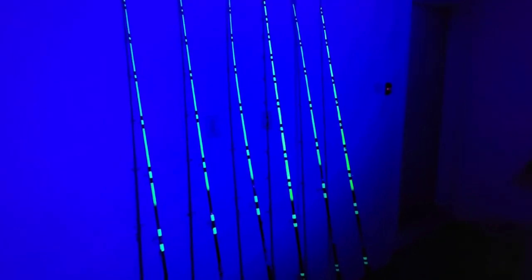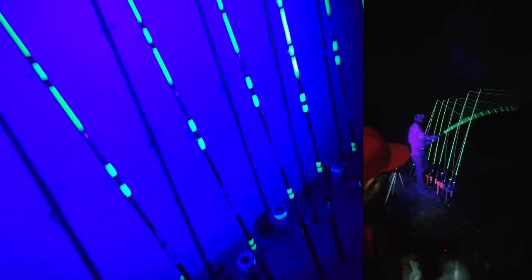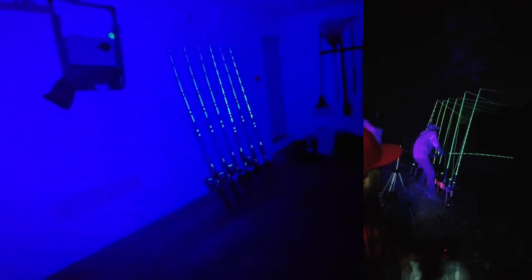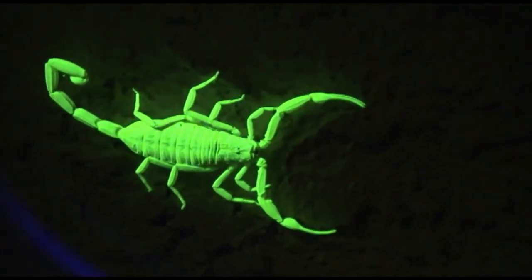One of the best use cases for this blacklight is for fishing — to light up your rods at night. You can wrap your rods or spray them with some kind of fluorescent material; I'll link it in the description box below. You can also take this camping to detect scorpions at night, because scorpions do glow under blacklight. Take this camping and get no more buggies in your tent.